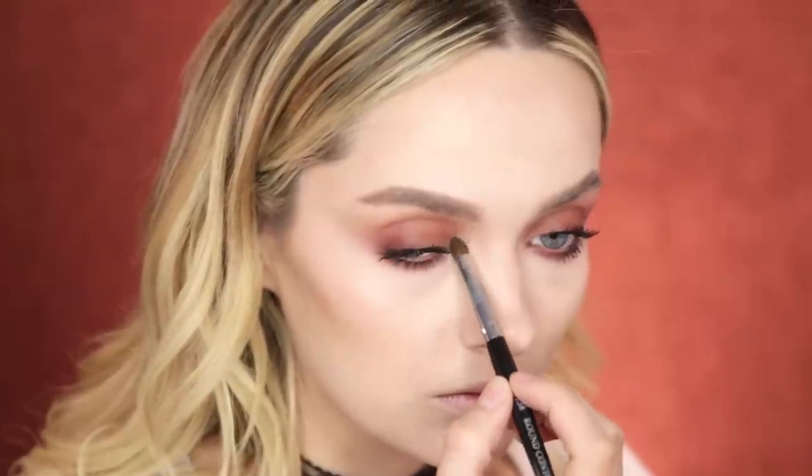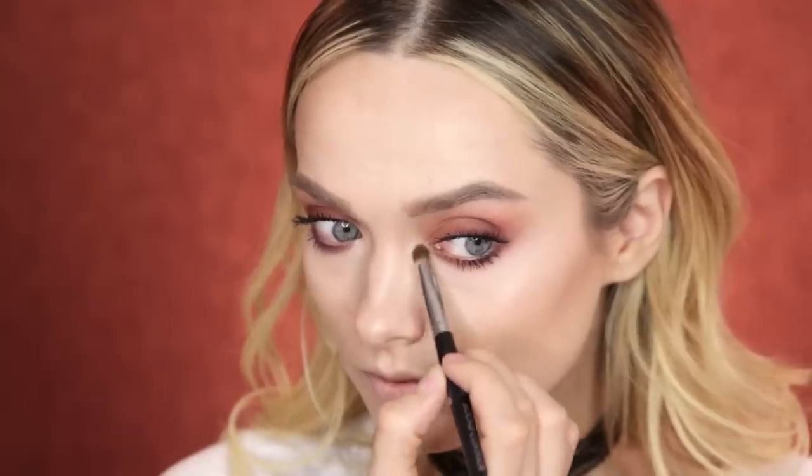To finish up the inner corner of my eyes, I'm going to take a small amount of the shade Ounce and gently apply that using a small pencil brush to that inner tear duct area. And to finish up the eyes, I'm using the Marc Jacobs Pink of Me Matte Highliner. To bring the whole look together, I'm using the Urban Decay Vice Liquid Lipstick in the shade Amulet.